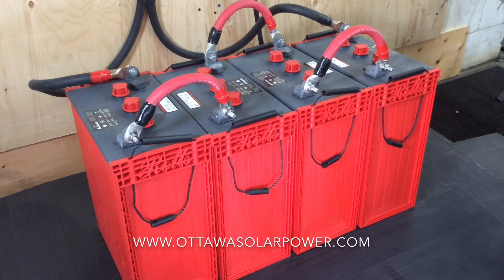Hi everybody, it's Mike here from Ottawa Solar Power, and today we're talking about battery banks. What you're looking at here right now is a typical 24 volt battery bank that would be used in a small cottage application.